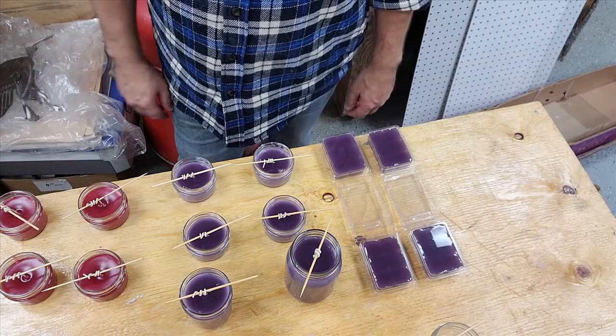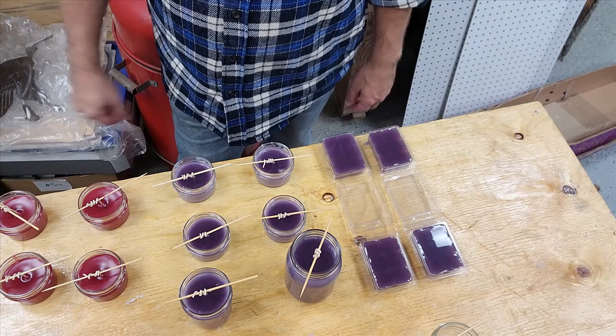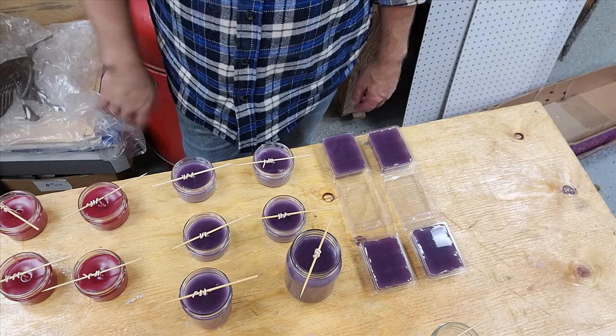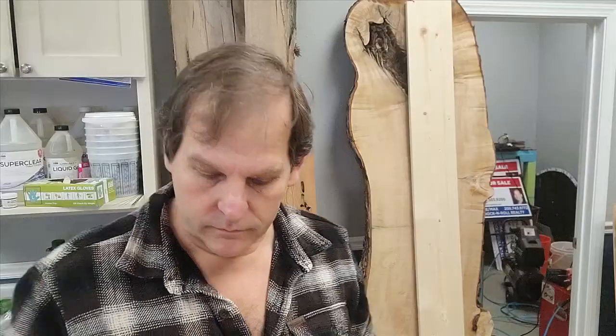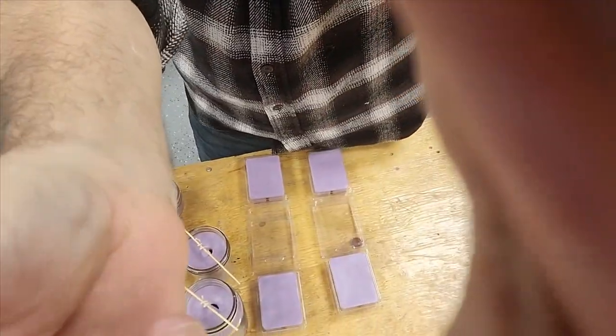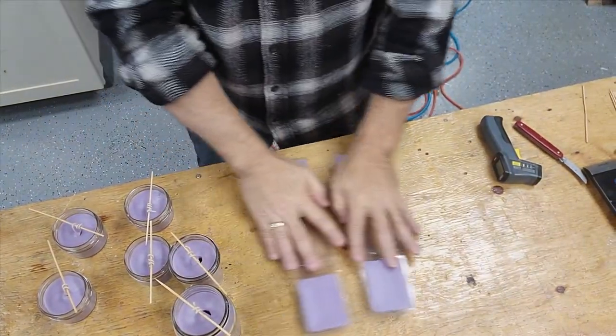Morning time will come and I'll take the picks out. For right now, we're just going to let them set and cool down. We'll start the Frasier Fir and be right back. Okay, we're back. This is Robert from CW Apothecary and Clearwater Candle Company. Our candles set overnight — we've just completed our lavender. They set up so we can finish them — melt down the tops, put our labels on them, get them ready to ship.